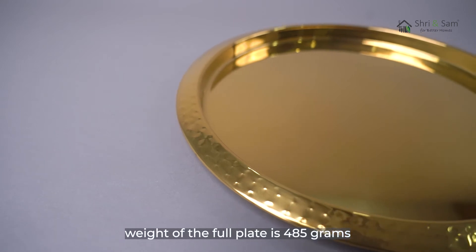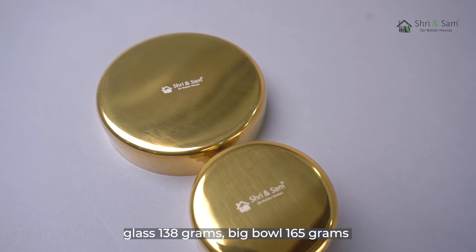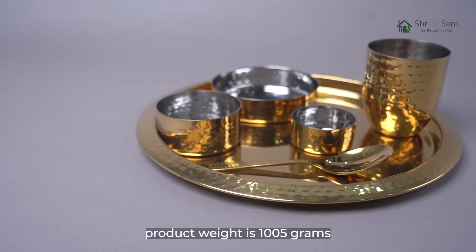The weight of the full plate is 485 grams. Glass is 138 grams. Big bowl is 165 grams. Medium bowl is 95 grams. Small bowl is 52 grams. Total product weight is 1005 grams.